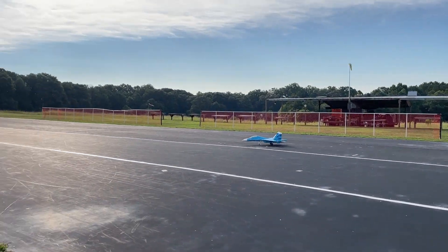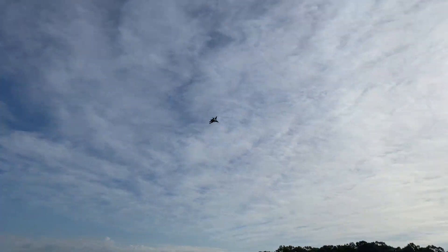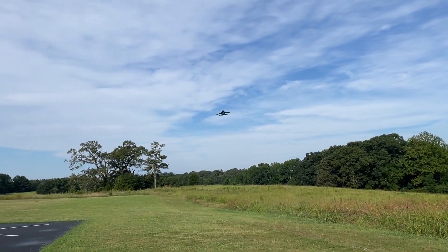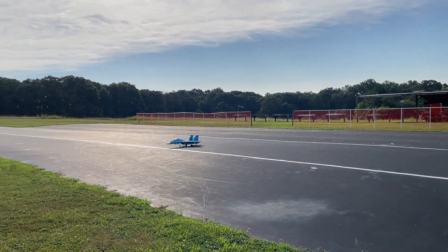The SU-27 is another electric ducted fan — all the thrust out the back — but you can see it's a fairly short takeoff run. Lots of power, but that fuselage provides a surprising amount of lift in addition to the wings. It was my first landing; I got a little bit of a sink rate coming down and touched down hard, but managed to taxi back — lesson learned for future flights.